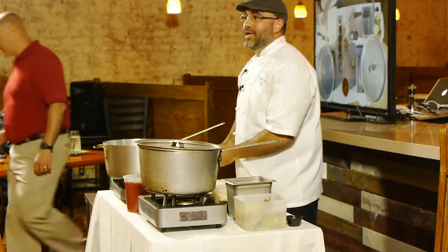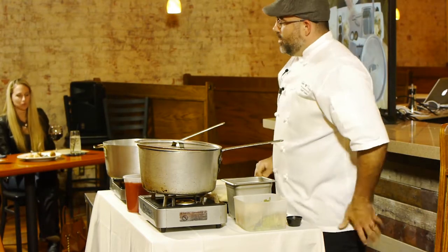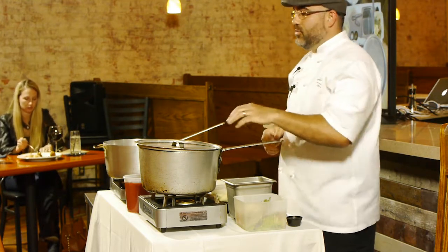Let's get started. We're going to do some shrimp creole, but to do that we're going to make a shrimp stock first.